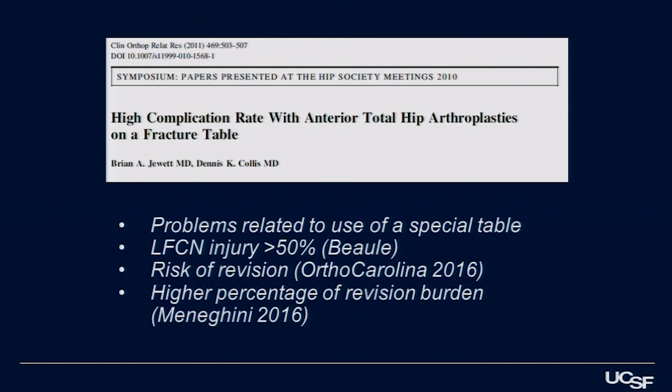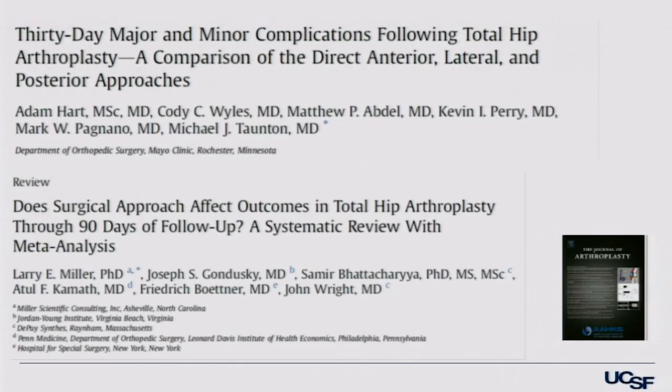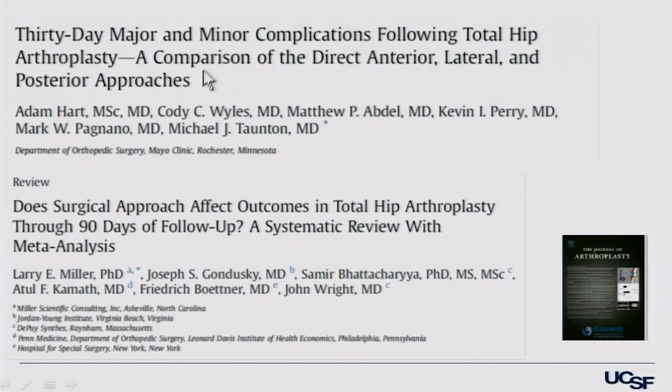Looking at the literature, there's been an evolution. When the anterior approach first came out, there was criticism about complications, reflecting the learning curve. A randomized study from Mark Pagnano at the Mayo Clinic showed more bleeding with the anterior approach and no difference in clinical outcome. As the literature has matured, there's not that differentiation — larger reviews and meta-analyses reflect a suggestion of earlier recovery with an anterior incision. My bias is that may be due to how muscle is handled with other approaches, but I don't see a clear difference in the literature if you do the operation carefully.